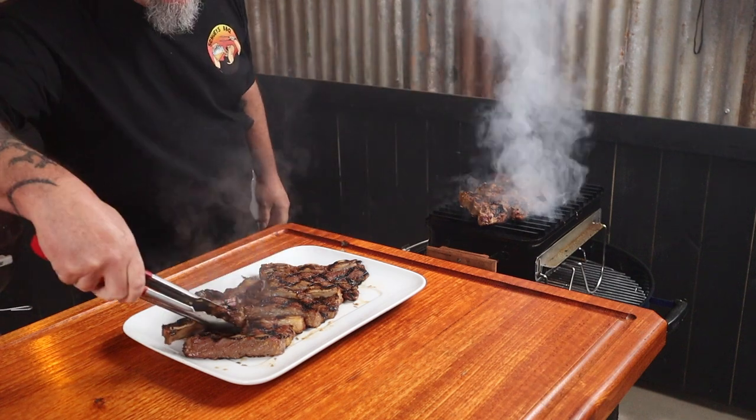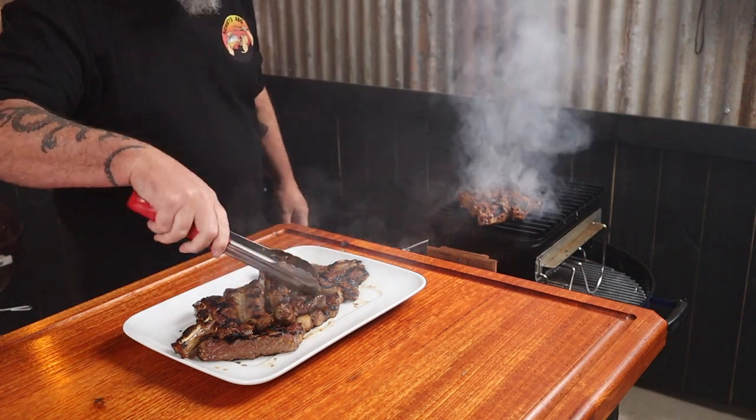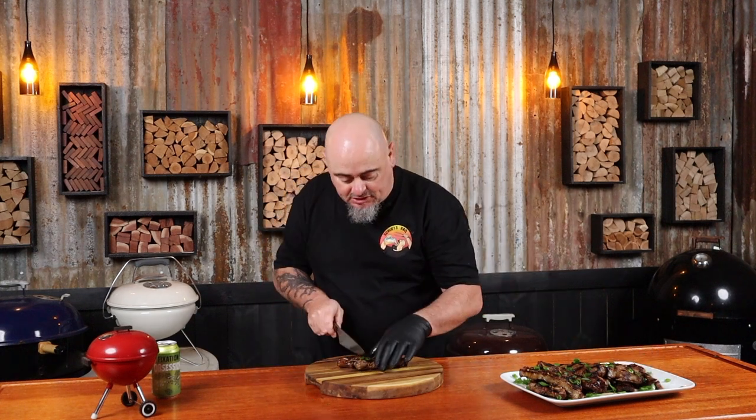Just plate these up and try to resist the urge to dig straight in because these are piping hot. Grab the garnish and give them a good sprinkle. Now's a good time to grab a fresh drink and just let these cool down for a minute or two — or grab a heatproof glove and dig straight in. Either pick up a whole rack or slice them into individual little bite-sized pieces. You know it. These should be illegal. How easy was that? Korean short ribs in a tasty marinade. As always, cheers, thanks for watching.